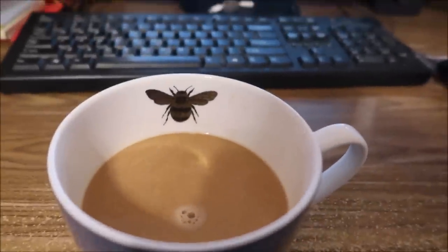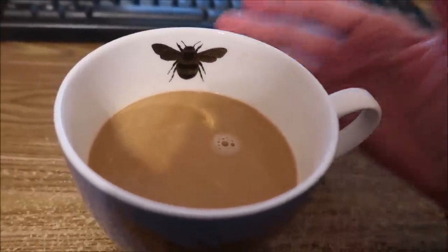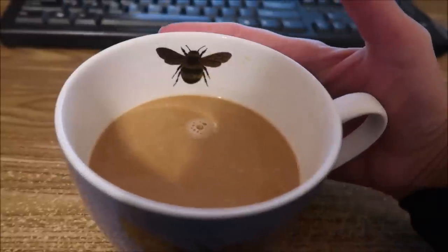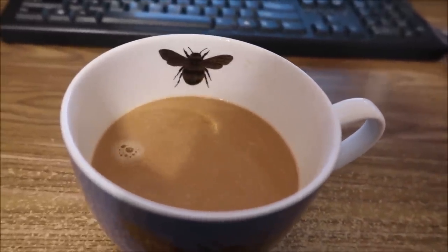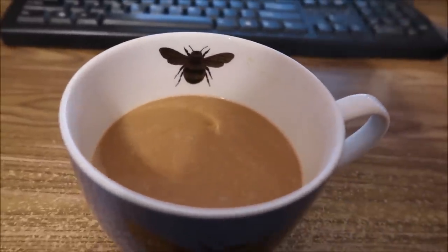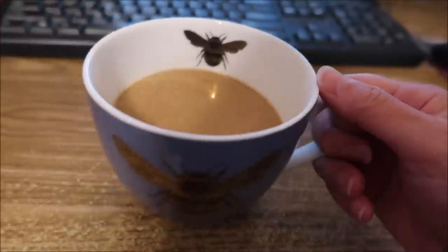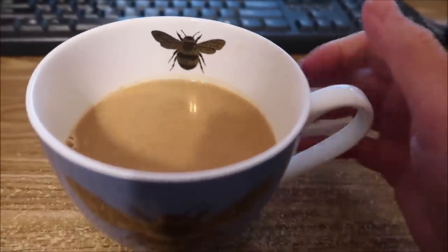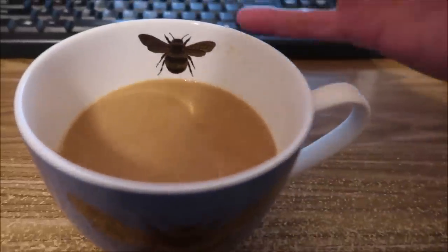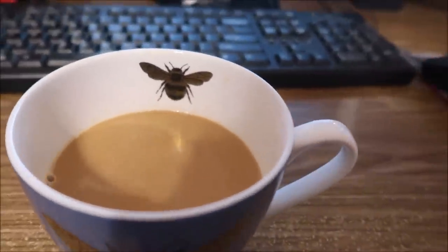I have a new dumb Tammy thing that I did. I was sitting at the desk and Kevin brought me a cup of coffee and I looked down at it and screamed — I saw that bee on the cup and I thought it was real! Kevin said I scared him to death. He thought I had seen a spider or something. I just glanced down and saw that bee and it freaked me out.